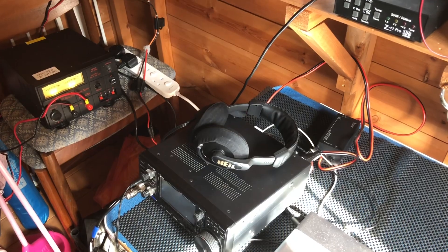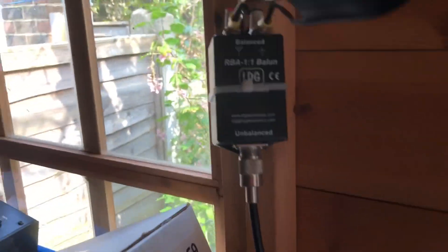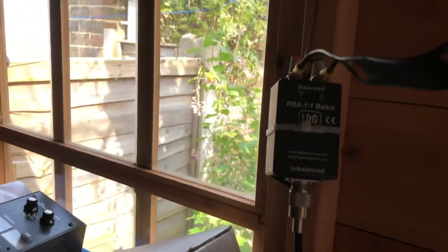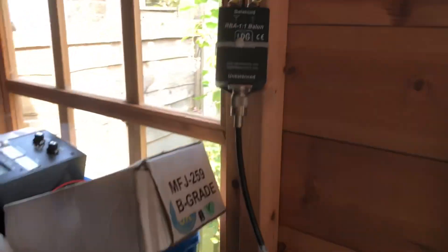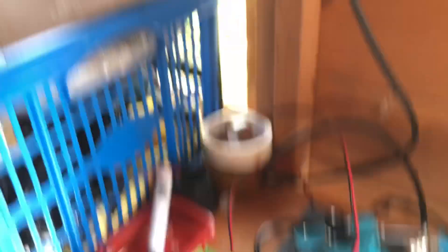I then used scrap bits of ladder line. You can see I've got the ladder line coming in. I haven't got a balanced tuner, so I've got a one-to-one balun, about a one-metre, three-foot length of coax - RG58 does it. It's only scrap. I've literally made this out of scrap bits. No expensive stuff: RG58, auto tuner, and yes, more RG58, only a short run going down to the rig. That is it.